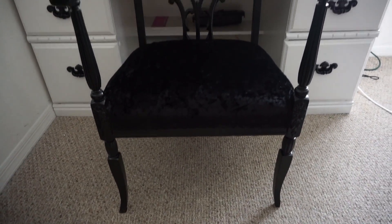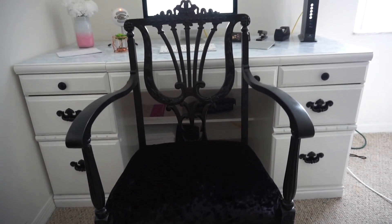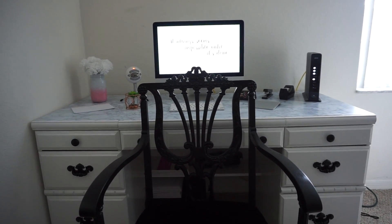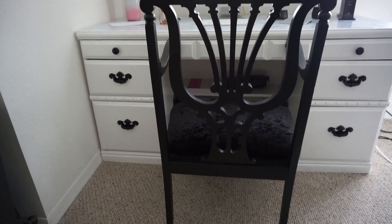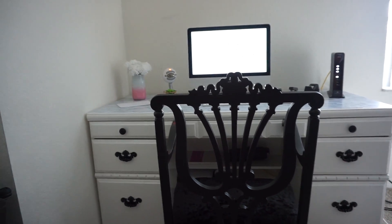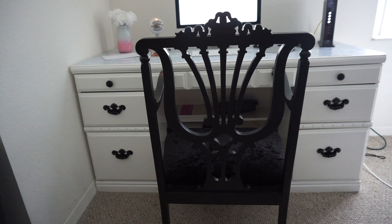Once that step was done, this is how the chair looks. I really like the fact that it matches perfectly with the black handles on my computer desk — that is why I chose for the chair to be completely black. Also, this desk is a DIY too, so stay tuned for that video. I hope you all enjoyed this very simple and affordable DIY. Thank you all so much for watching and I will see you on my next video. Bye guys!